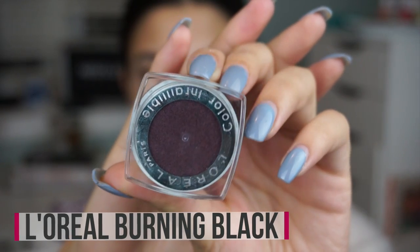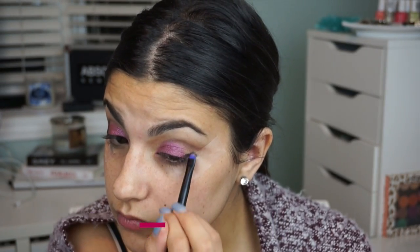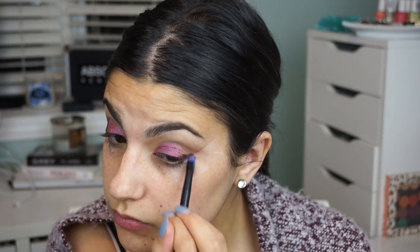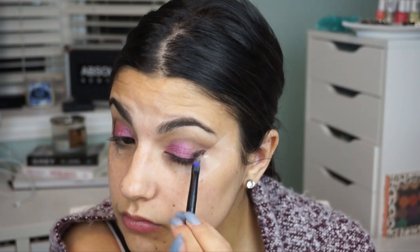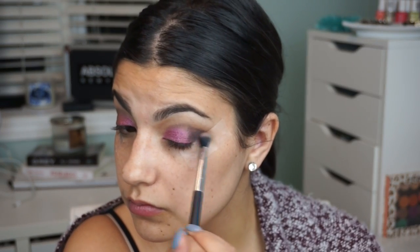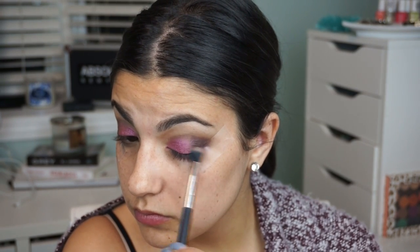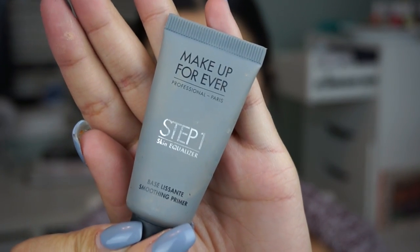Another L'Oreal Infallible eyeshadow — this one is called burning black — it's a really deep purple. I'm smudging that onto my lash line and outer V, and once I have the product where I want it, I take a blending brush and really smoke it out so it's nice and blended with no harsh lines. Then I go in with some liner and lashes — today I'm using the Vegas Nay lashes in grand glamour, and I'm obsessed with them.